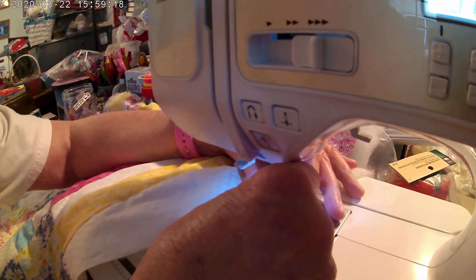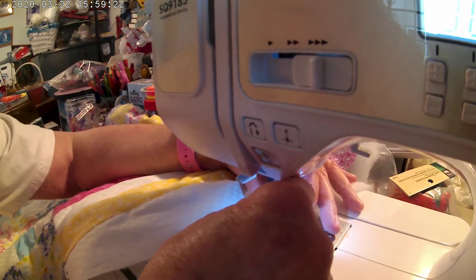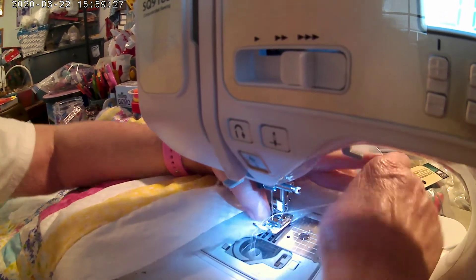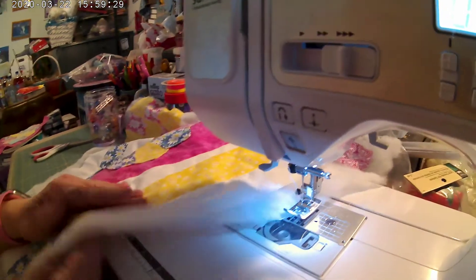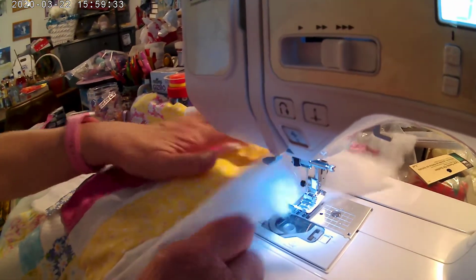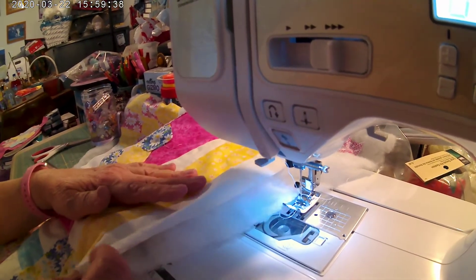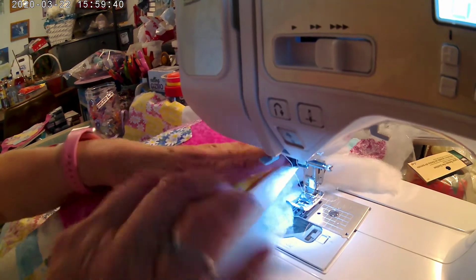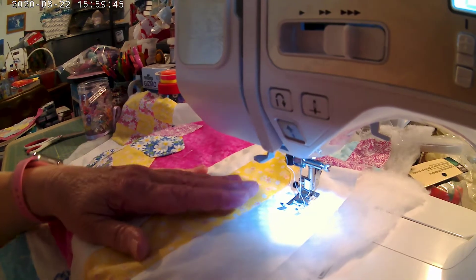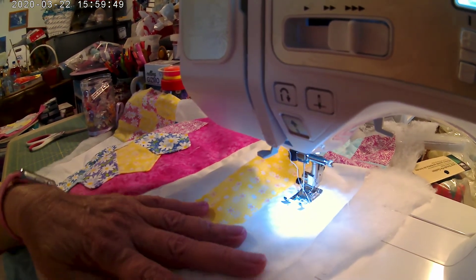Okay, come on needle — almost done, one more line to go and that's it. All right, bring it through. Make sure too that you have plenty of batting coming through here when you cut it. I'm going to keep an eye on the batting as we go along — right here I do have a lot, I can just move it over and that's okay.